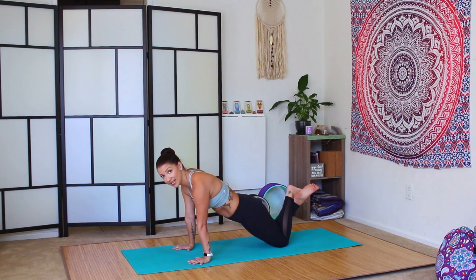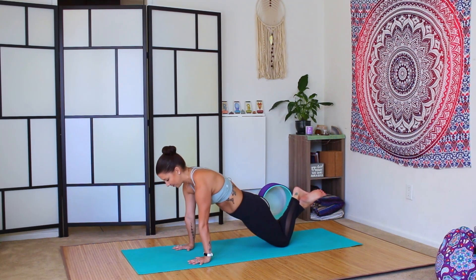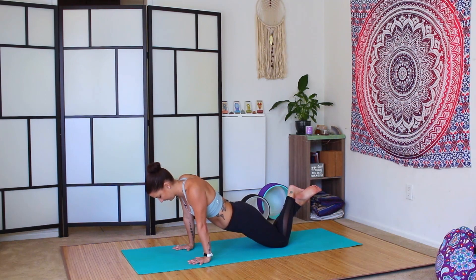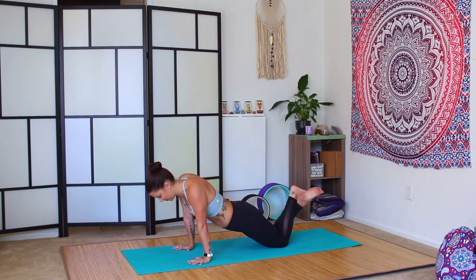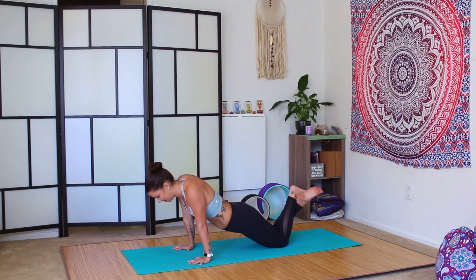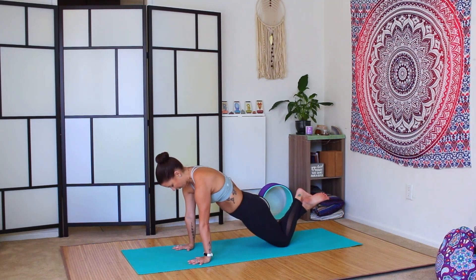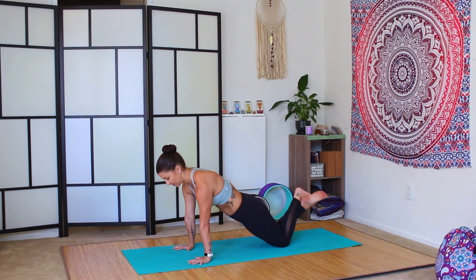We'll do ten more of those serratus push-ups — dropping the torso between the biceps and pressing back up. One, two — only the torso is moving. Three, really engage the core, going a little faster this time. Four, five — continue to be intentional. Six.